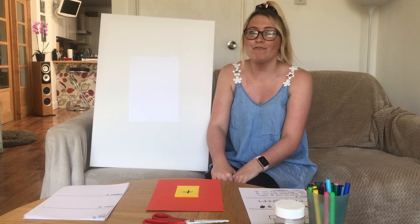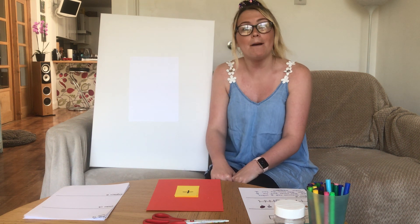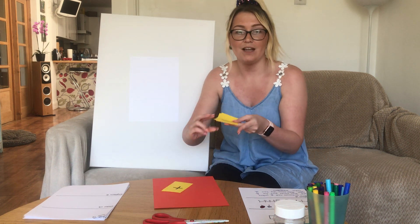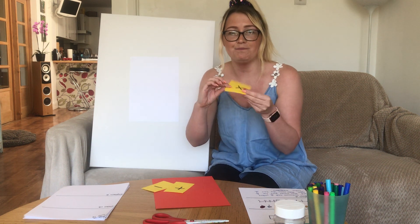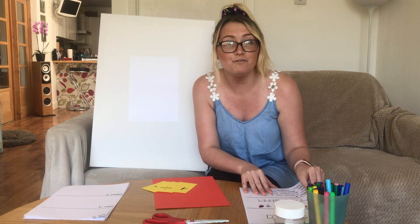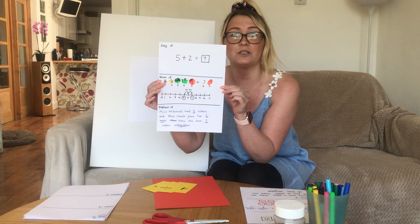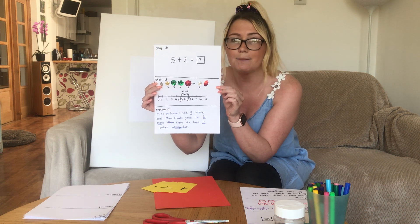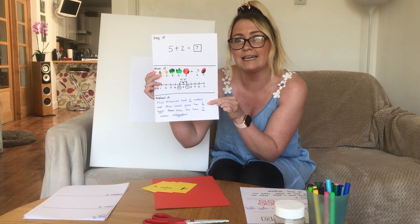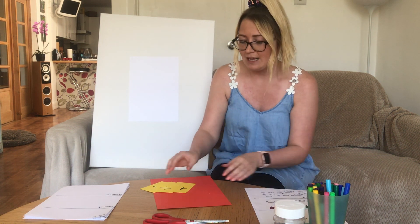Good morning everybody. I hope everybody's been having some fun at home today. We're going to be doing some maths learning together about the four operations: addition, subtraction, multiplication and division. What we're going to be learning to do is make some maths problem posters, and this is going to help us extend our learning so that we're not only learning but applying and reasoning — and that's how we become maths magicians. So let's start.